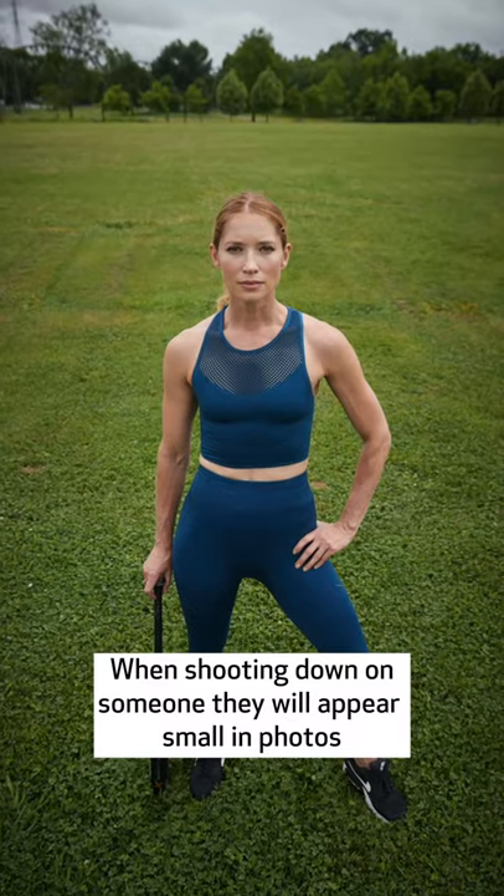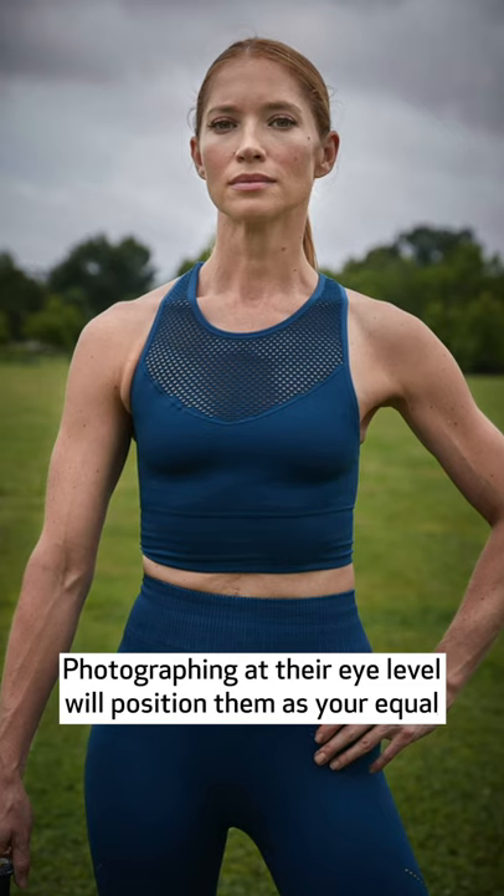When you're standing and shooting down on someone, they look small and puny. Get your camera to their eye level and they become equals to you. It's a much more interesting photograph that way.